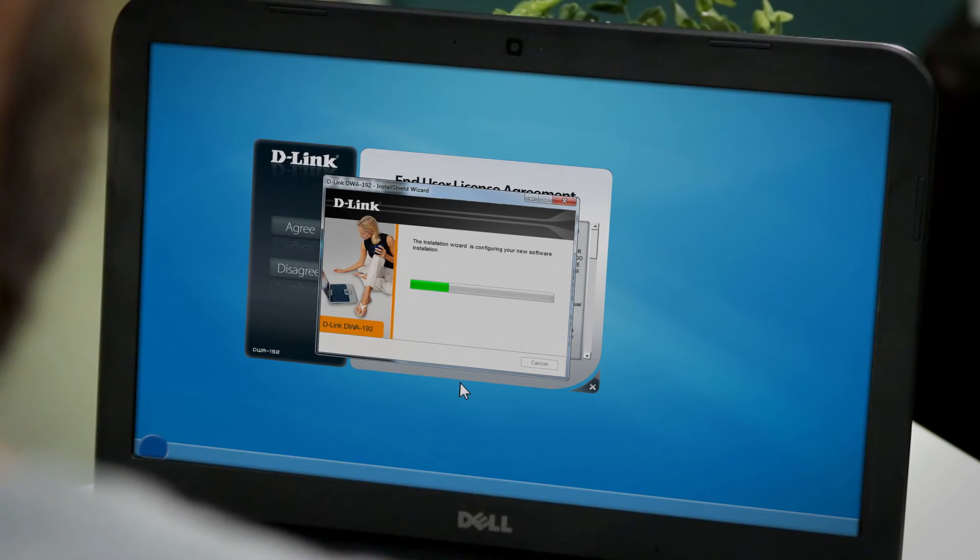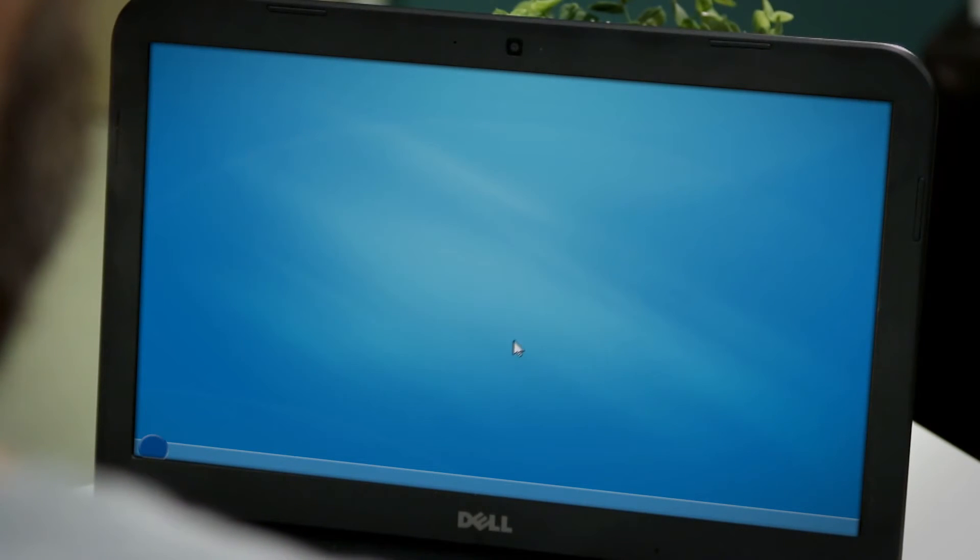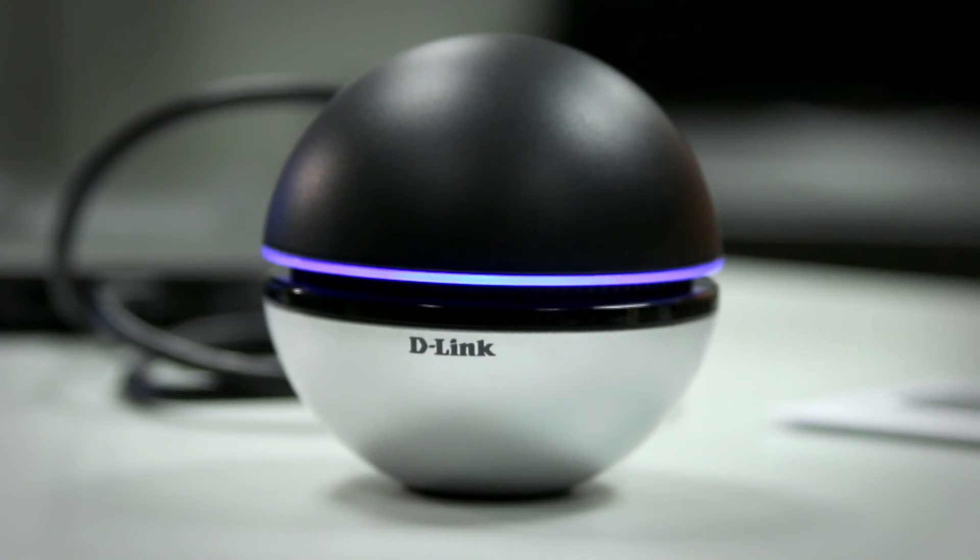Allow a couple of minutes for the installation to complete. Once that's done, click Finish, and the LED ring on the adapter should now start blinking.